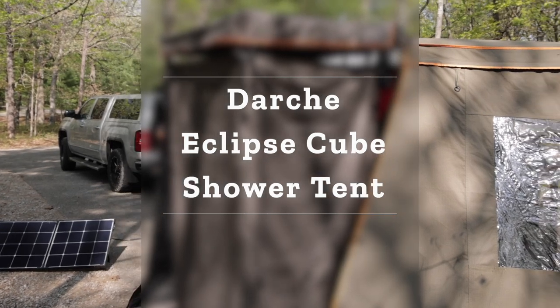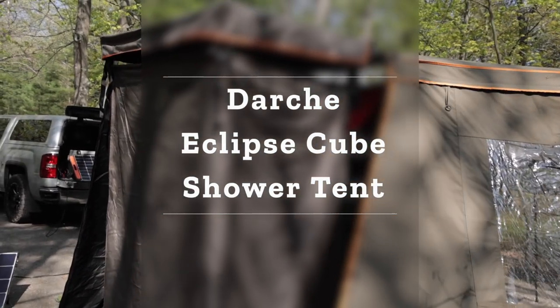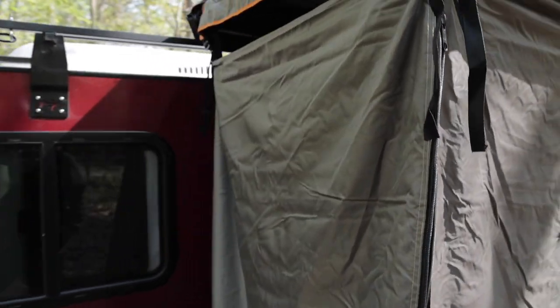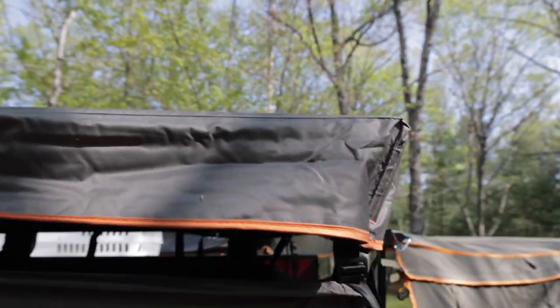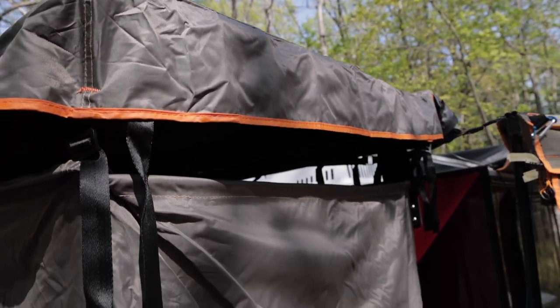Let me give you my impressions of the Darche shower room — I think they call this the Eclipse Cube. One of the things I like about it is the roof. You can see we've got a full roof all the way around, with a little bit of a ventilation gap in there. I really, really like that.